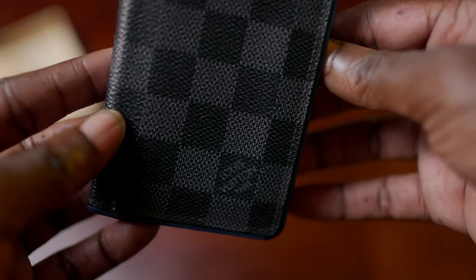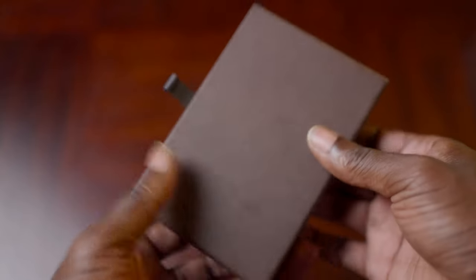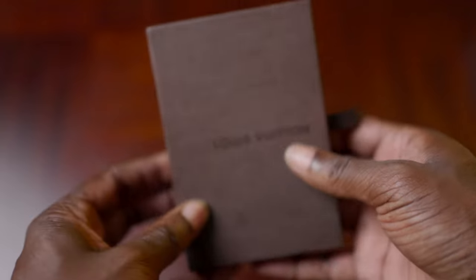This particular model is made of both canvas and leather. I've had it for about six years or so, and it's been really heavy in my rotation over that time. I just found myself recently switching back to it, so I figured I'd share some insight if you're into this type of thing or if you're in the market for a luxury wallet.